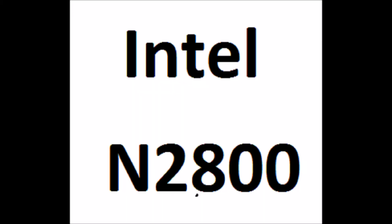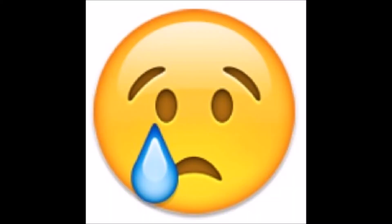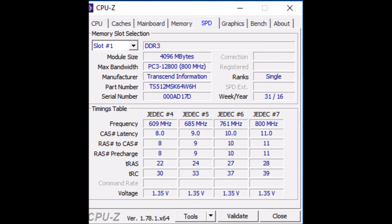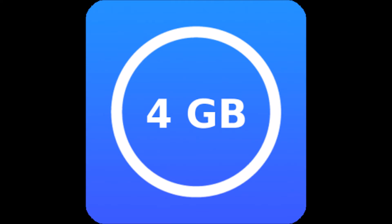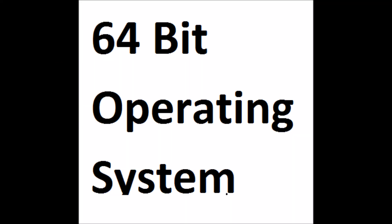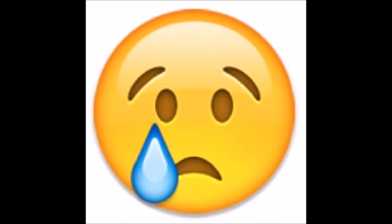If you have the Intel N2800 processor, you are already at the 4GB limit. Next, verify your RAM memory, which should be made by Transcend with the manufacturer number TS512MSK64W6H. It should be 4GB. Also verify you are running a 64-bit operating system — if you are running a 32-bit operating system, you are at the 4GB RAM limit.